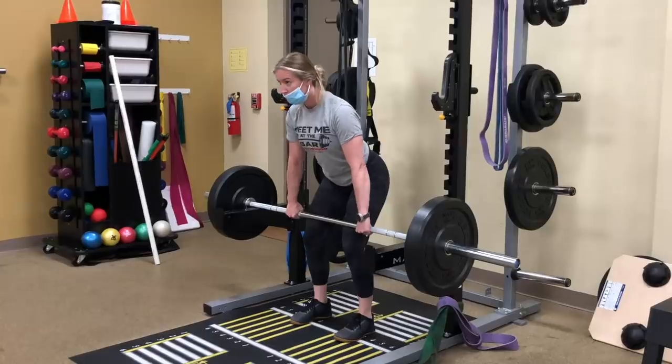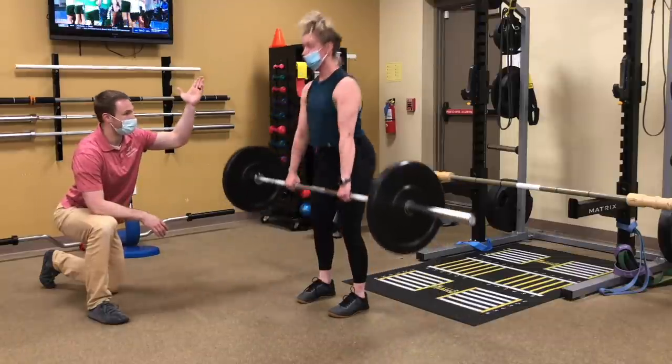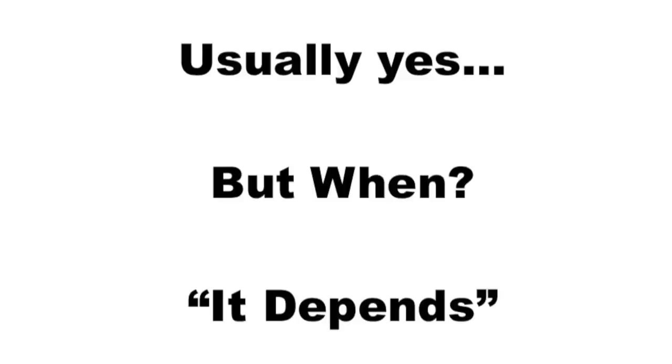Eventually, we were able to progressively reload and take her deadlift down to the ground. So when someone asks, are deadlifts great for low back pain rehab? The answer is usually yes, but when they are implemented is always — it depends.